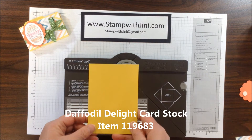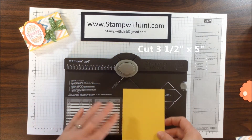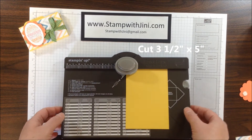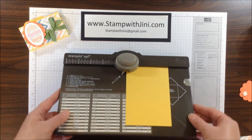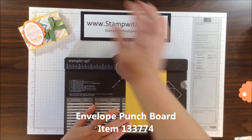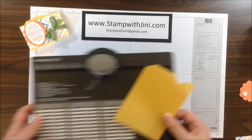The first thing you're going to want is a piece of Daffodil Delight cardstock. This cardstock measures 3 1/2 by 5 inches. I'm going to set that on my envelope punch board with the edge of my cardstock right where the little plastic point of the envelope punch board meets the metal, and I'm going to punch. I'm going to slide this over to the 2 1/2 inch mark and punch again. And now I'm finished with my envelope punch board.